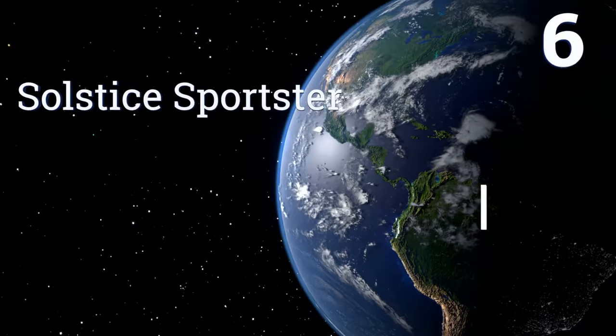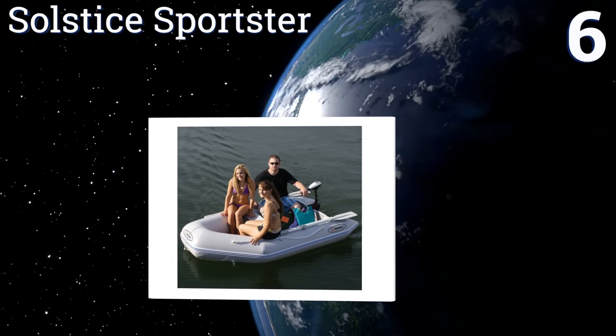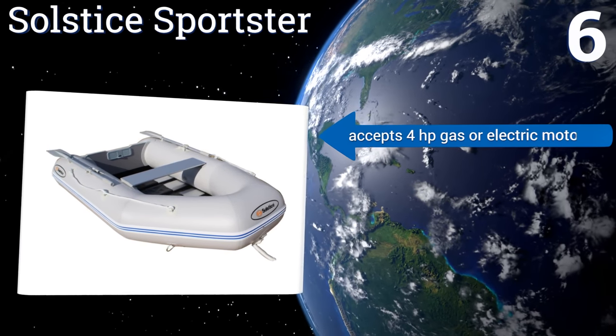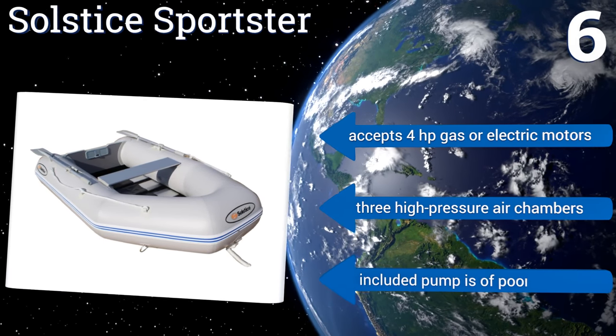Coming in at number 6 on our list, the Solstice Sportster is a sturdy marine-quality dinghy with an aluminum slat floor and a 3-person, 595-pound capacity. Its heavy-duty 3-ply fabric provides reliable protection from the elements. However, it is rather pricey.